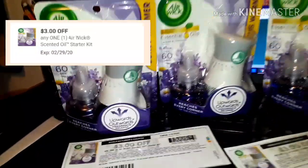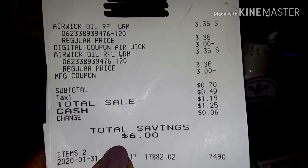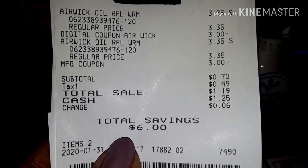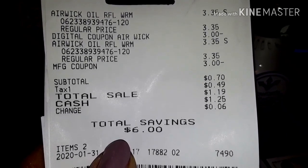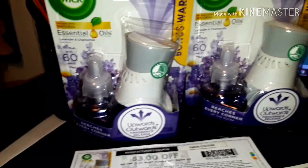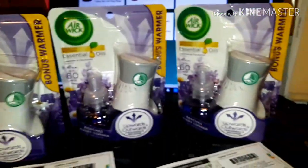Here is my receipt for two items. The total savings shows two coupons of three dollars each. I paid 35 cents for each one, making it 70 cents, and my tax was 49 cents, so it came out to a dollar and 19 cents for both Air Wick starter kits.